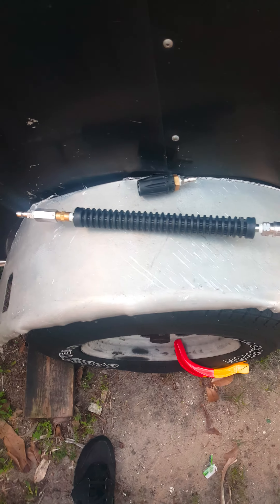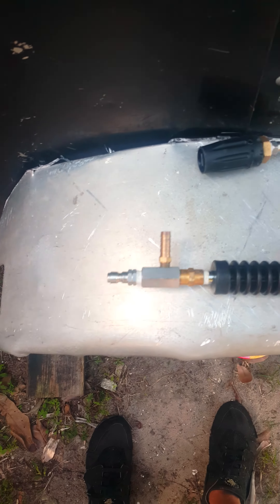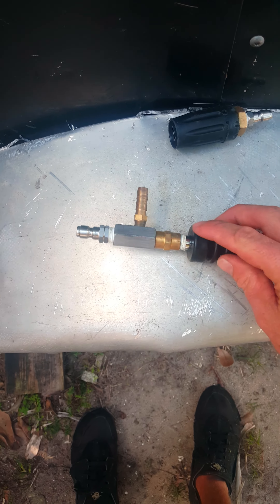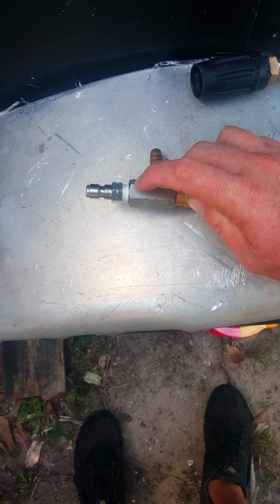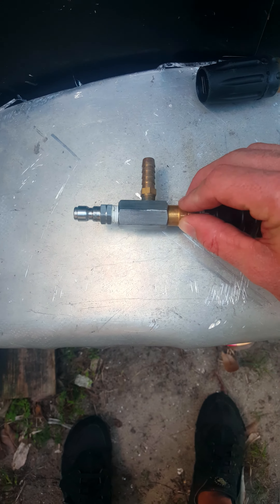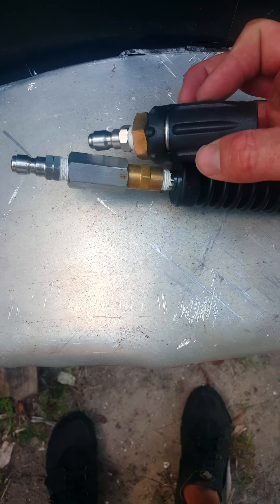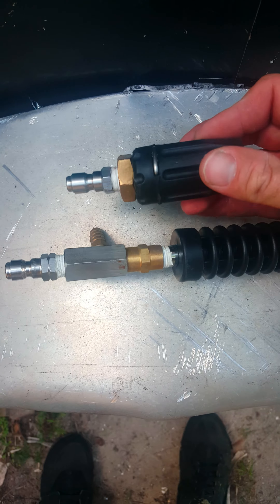Hey, what's up guys, Mike here from Owns Pressure Washing. I just want to show you how I modified my X-jet. When you get your X-jet, it comes with a quarter-inch nipple here, and this is male threaded, and your M5 twist nozzle twists on like that.